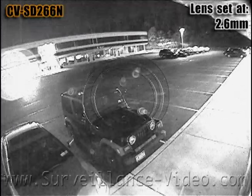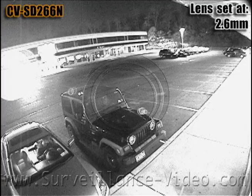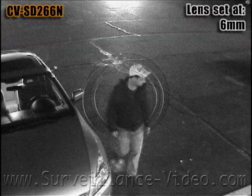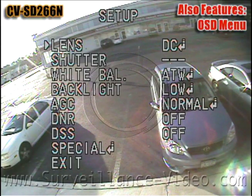Surprisingly, this camera when put in a low light situation does not have a lot of video noise. However, if this camera was put in too low light a situation, the quality would suffer dramatically. The camera also features an on-screen display menu with plenty of extra special features.